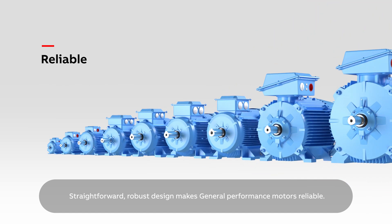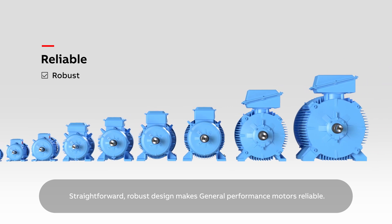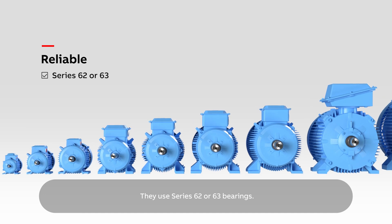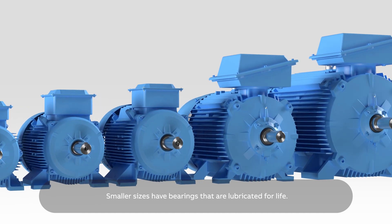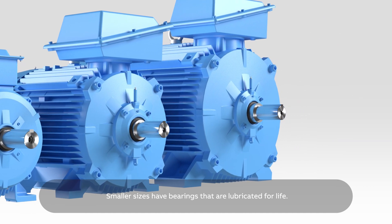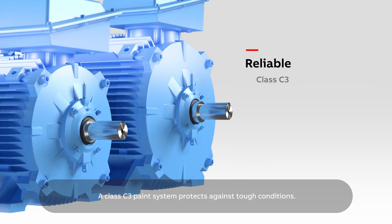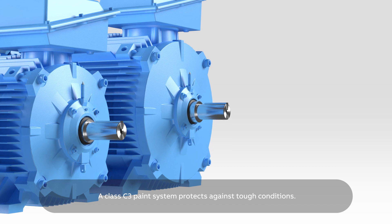Straightforward, robust design makes general performance motors reliable. They use series 62 or 63 bearings. Smaller sizes have bearings that are lubricated for life. Larger motors are fitted with grease nipples. A Class C3 paint system protects against tough conditions.